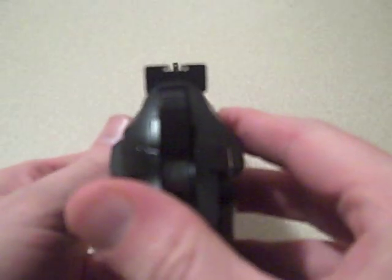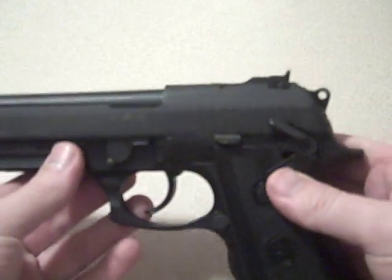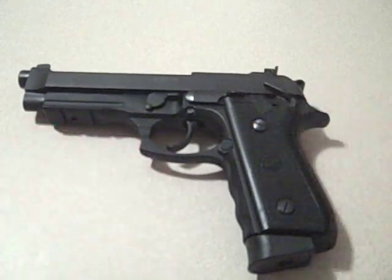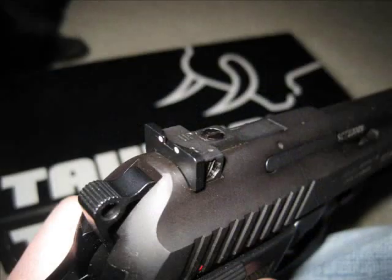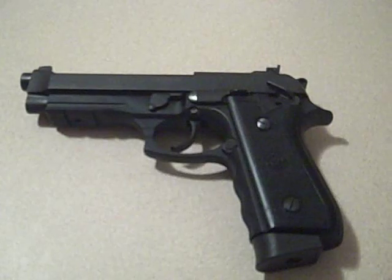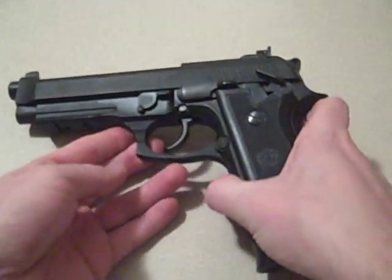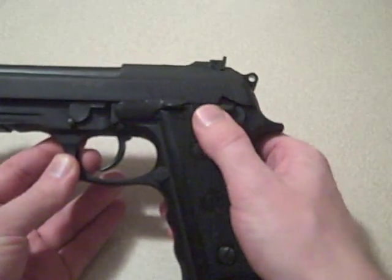The sight system on it is adjustable. On the 92 model and the 100 model, which is the .40 caliber version on the Taurus, it is fixed sight, whereas on the 99 and on the 101, it's an adjustable sight.